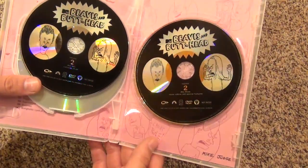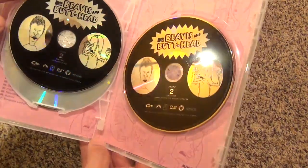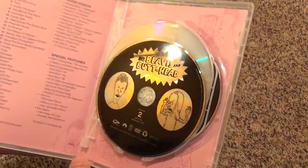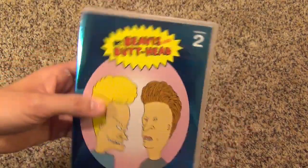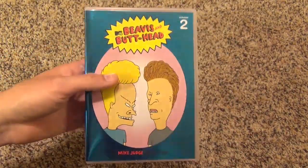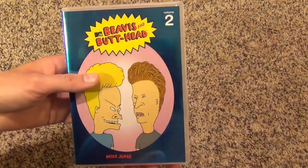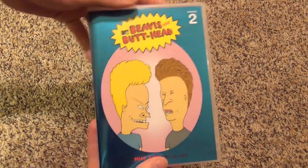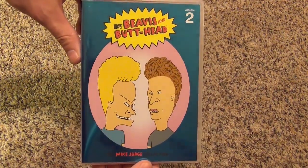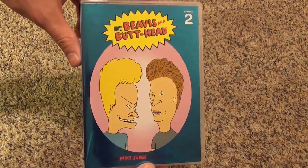So pretty basic release, but I just wanted to show you guys this. Beavis and Butthead, the Mike Judge Collection Volume 2 — very happy to have that. I'm still going to look for Volume 3, and if I can find it, I'll do an unboxing of that one as well. Anyways guys, thank you very much for watching, and we'll see you in the next video.